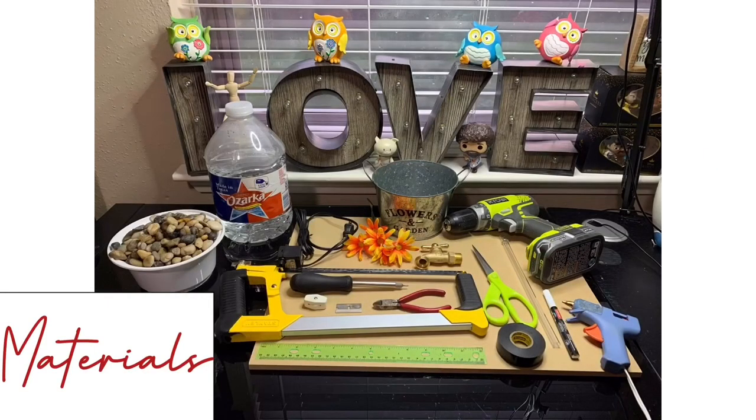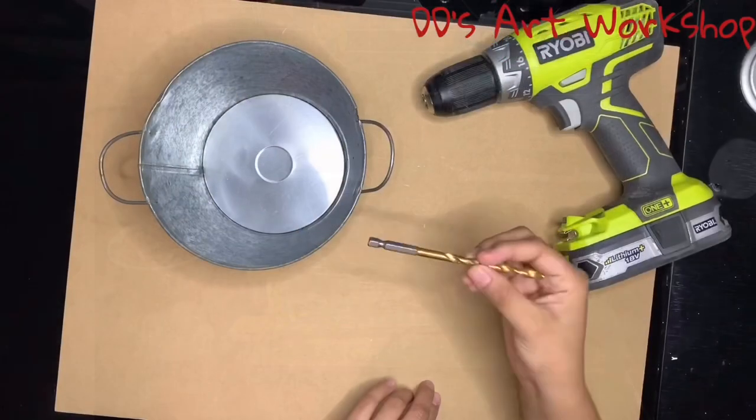These are the materials we will be using and you can find these items listed in the description below. Let's begin.